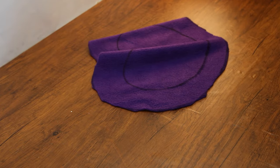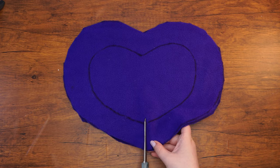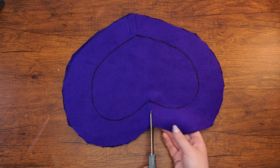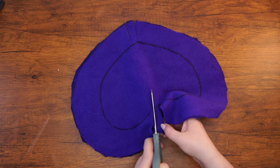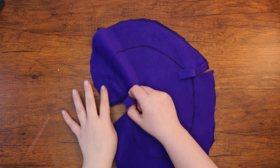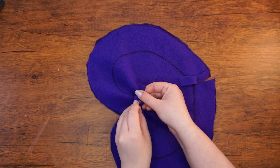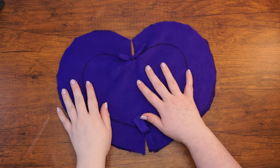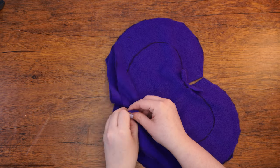Align the two hearts so that one is on top of the other. Then cut a thin strip of felt both at the bottom and top of the hearts, cutting only until the beginning of the small heart outline. Tie together the two strips at the top of the heart with a strong knot, then do the same for the two strips you cut at the bottom. The goal is to connect the two heart-shaped pieces of felt so that it can become a pillow with a front and a back.